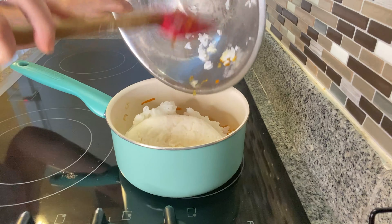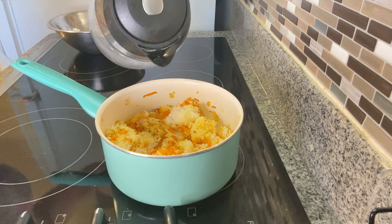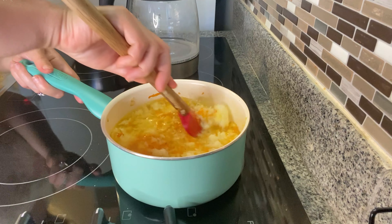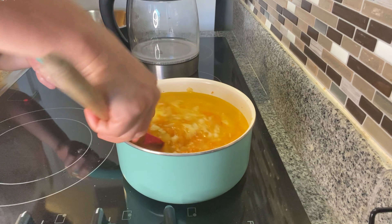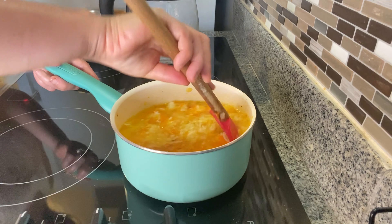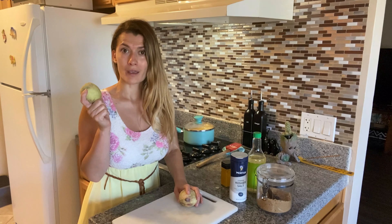Cook until the carrots melt down and you can start smelling the garlic. Season with salt and pepper and go ahead and add your leftover rice — it will be quite lumpy from the fridge but just break it down with your spoon. Add your chicken broth if you have it, or just water. The ratio between rice and water will be different for everybody depending on how thick or liquid you want your porridge. I like mine on the thicker side so I'll put around three to four cups of water for one cup of rice.